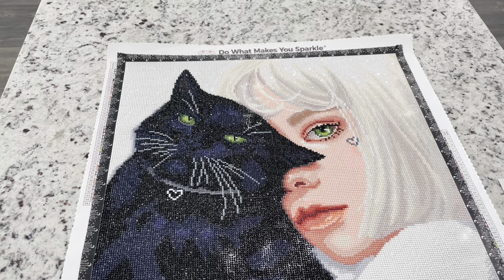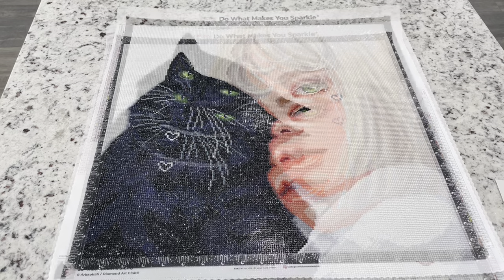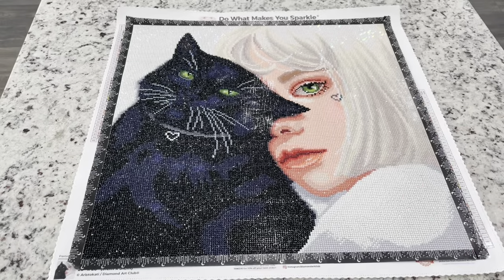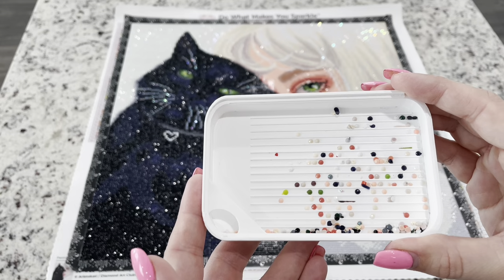Diamond Art Club has recently moved to manufacturing their own drills, which in my opinion is a neat thing because they have control over the quality and the materials that go into their drills. While I do think these are incredibly sparkly, I did think there was actually quite a bit of trash, which I'll show you. I kept my trash because this was a new round, and this is what I had from this kit.